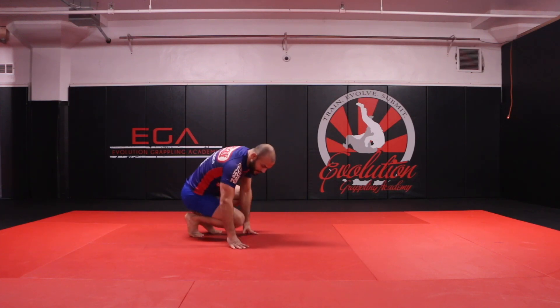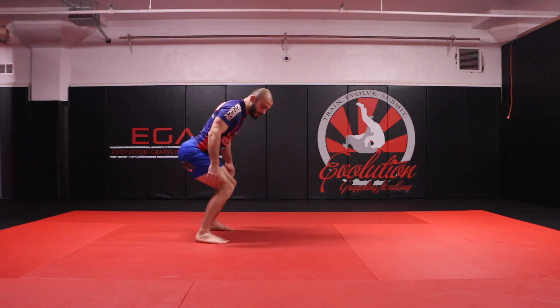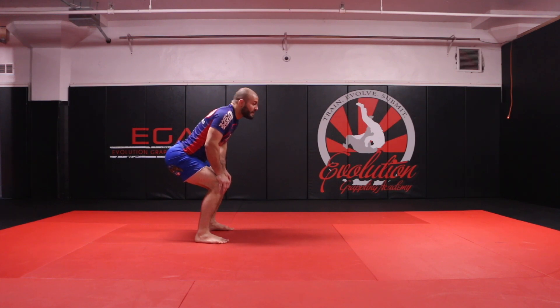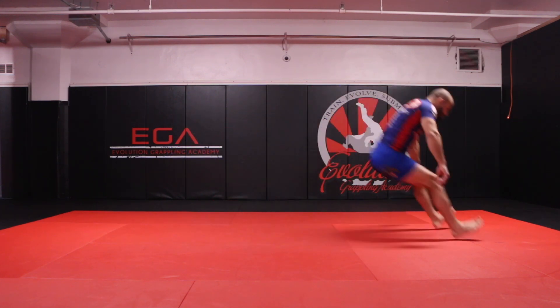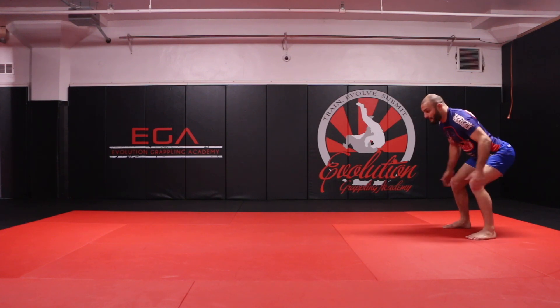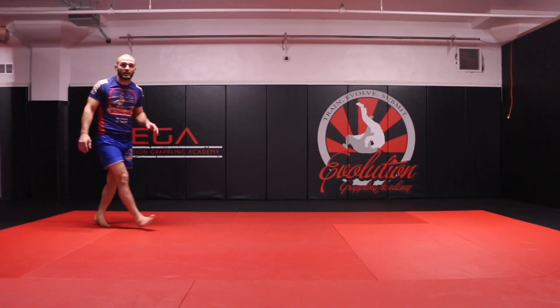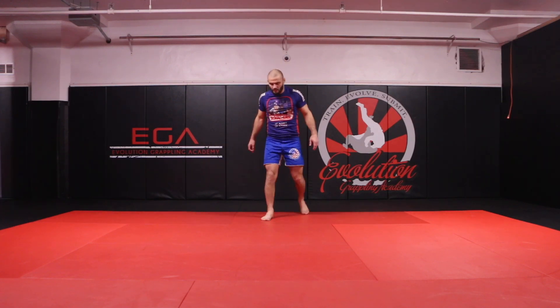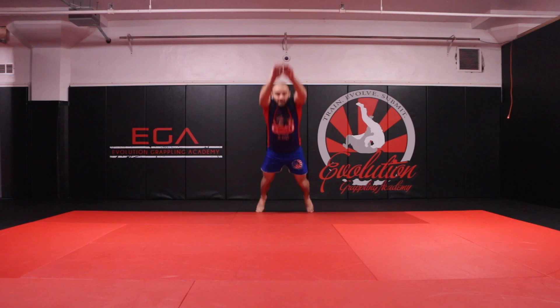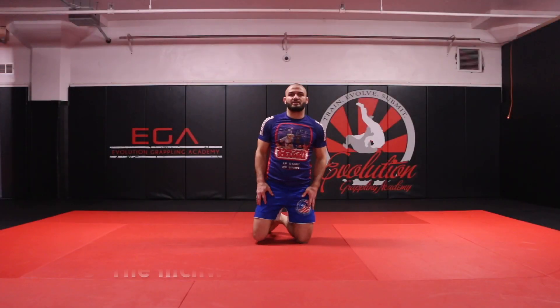Next is the grasshopper — one of the favorite exercises among my kids' classes. Essentially the grasshopper is a distance jump. Get down here, feet shoulder width apart, sit into an invisible chair. My knees don't go over my toes, my butt is back and my knees are in line with my ankles. Jump as far as I can. Really important if you're going to do this at home is to pause in between — squat down, jump as far as I can, pause, and then jump again.